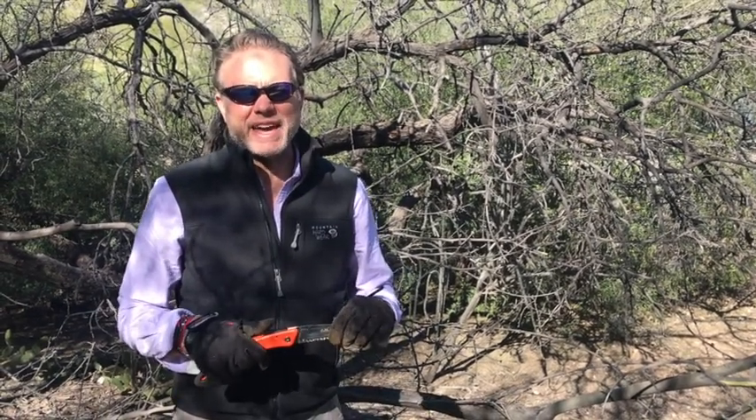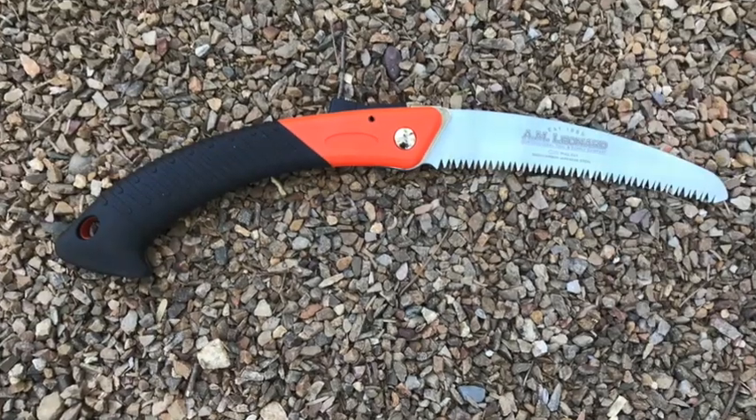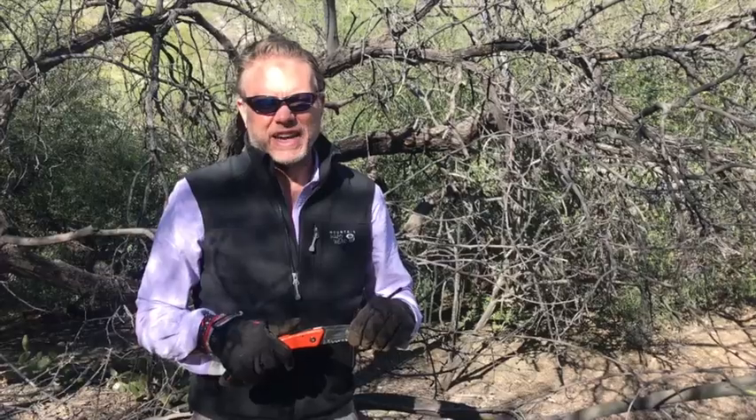Hi, I'm Jack Hemingway with the Gardening Products Review, and today we're reviewing the A.M. Leonard Tri-Edge A700 folding handsaw.